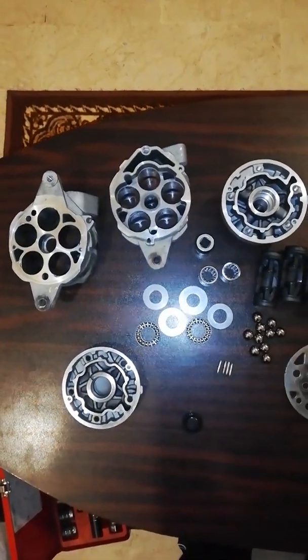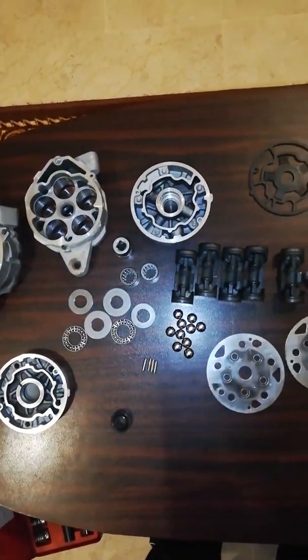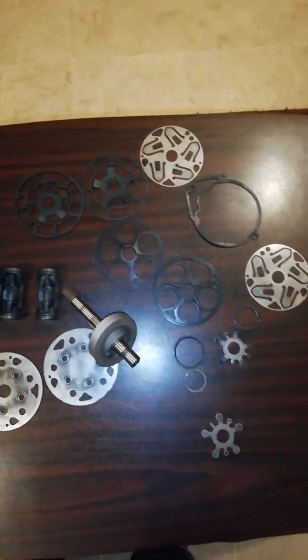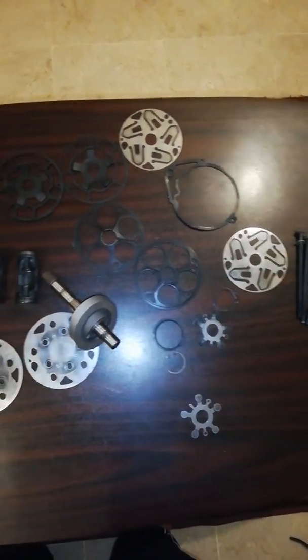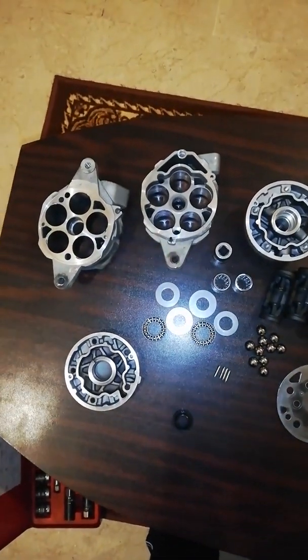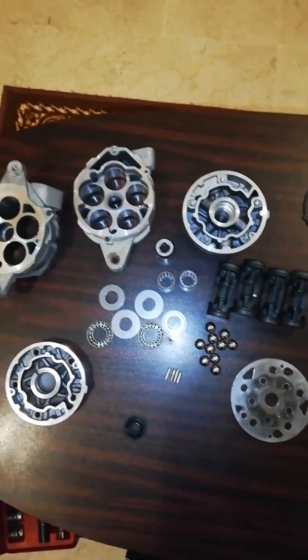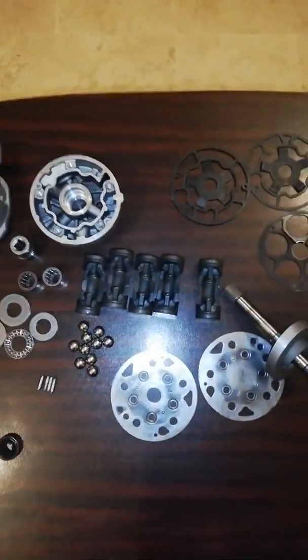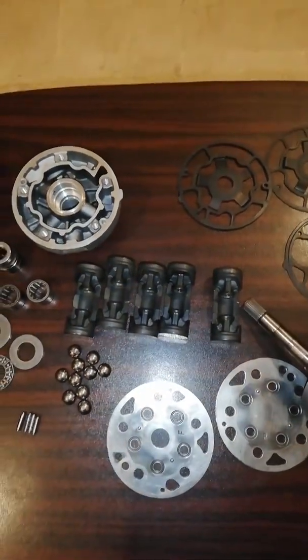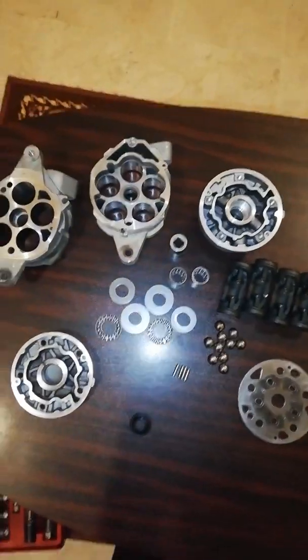Hi viewers, today my video is on the assembly of a car AC compressor. You can see all the parts that I have disassembled and cleaned with gasoline. This compressor works with R134A gas and has 5 pistons. Now I will tell you the stepwise procedure of its assembly.